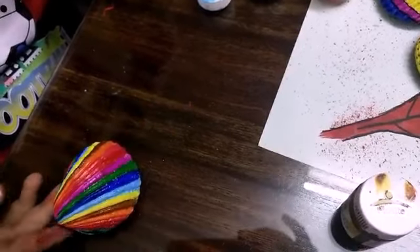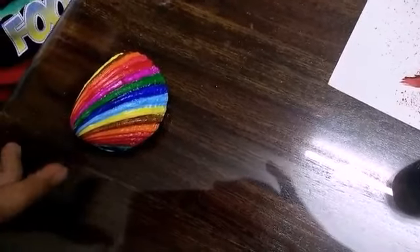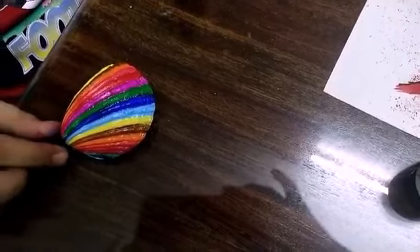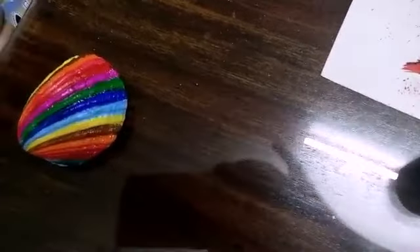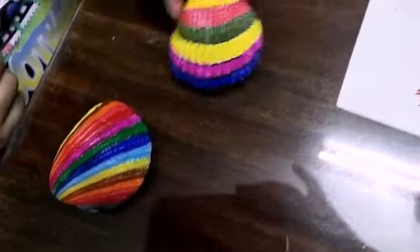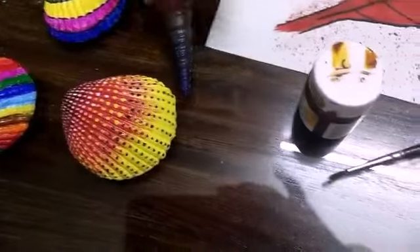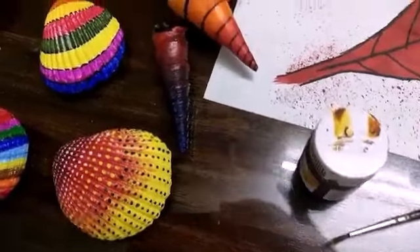Now that I have colored it, you can see how beautiful it looks. You can give other shades to it also, like this, this, or this.